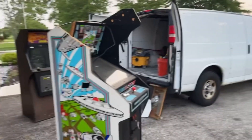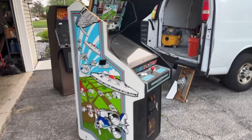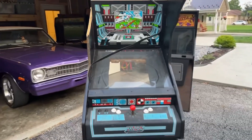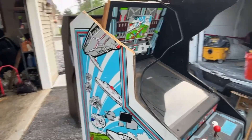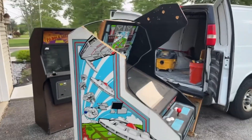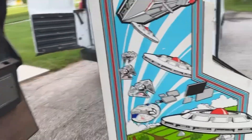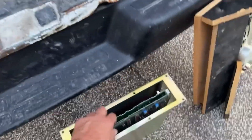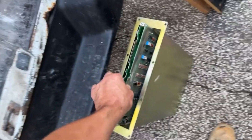Hey guys, we're back with another quick arcade pickup. Look at this awesome shape cabinet — this is a Xevious. I do have the part here; it does fit back up there. I bought this really cheap, and it did come with all the wiring. The power brick is in there, and it has all the original boards which look to be in really nice shape.